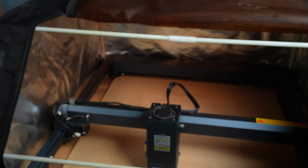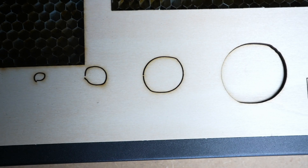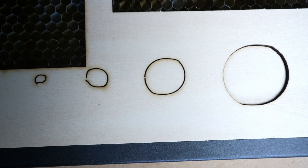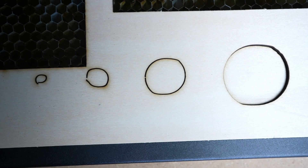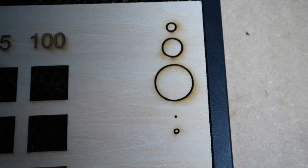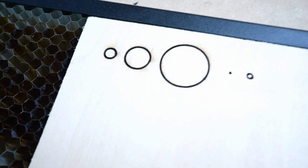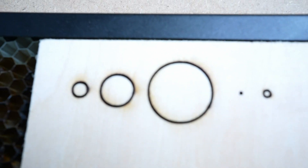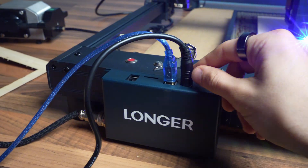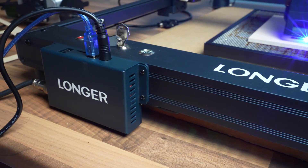I was this close to having a third concern — look at this: these were supposed to be clean circles, but I realized the belts were quite loose. I adjusted them and this is what I got afterwards — now these circles are perfect. But I'm not a big fan of the placement of the ports for USB and power cables; shouldn't they be on the side?